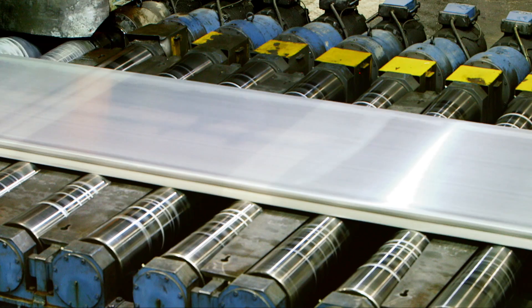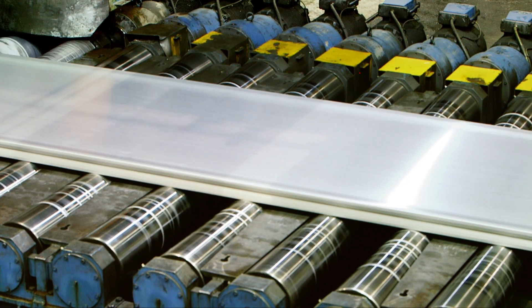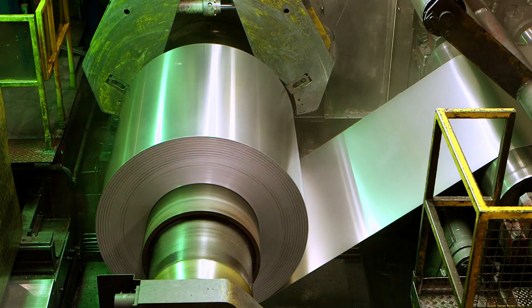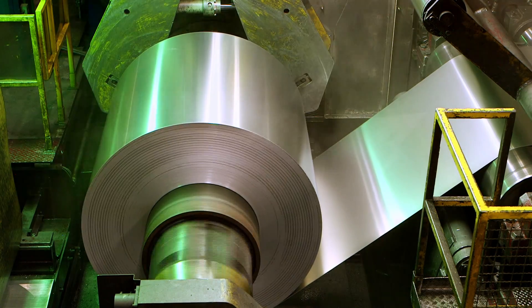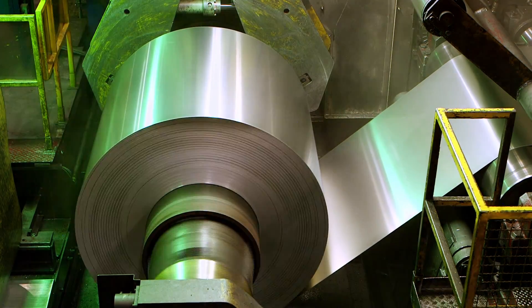At the rolling mill, the ingots are warmed to soften them and pass through a series of rollers to form an aluminium sheet. The exact thickness depends on what they will be turned into next.